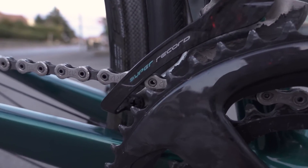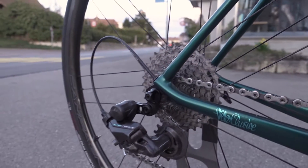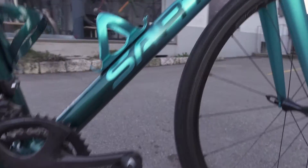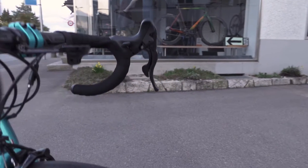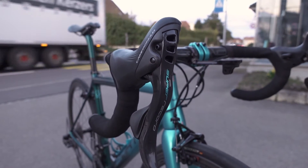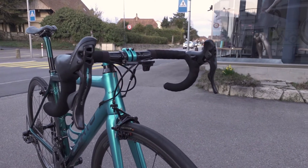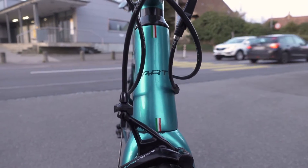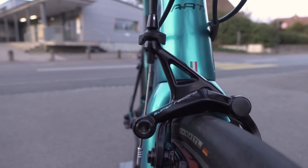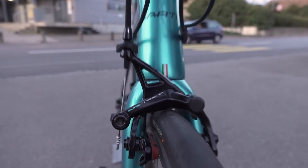The rear derailleur was quite a hard time for the painter, but I was really happy with it — this is really special. You don't see a Super Record groupset every day in the original version, but a custom-painted Super Record groupset — when was the last time you saw one of those? So I'm pretty happy with that, pretty unique, just as the bike itself. In the front it's not bad at all — I'm pretty amazed how it turned out.